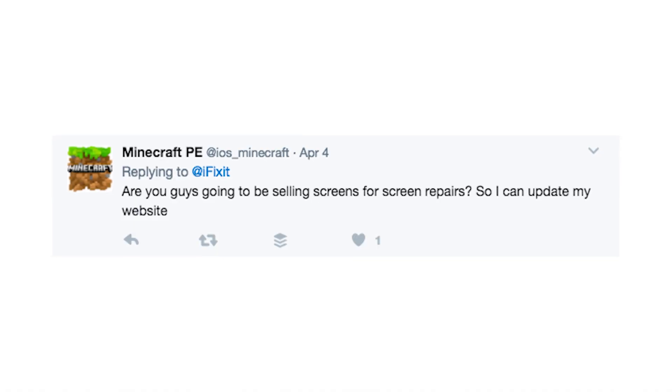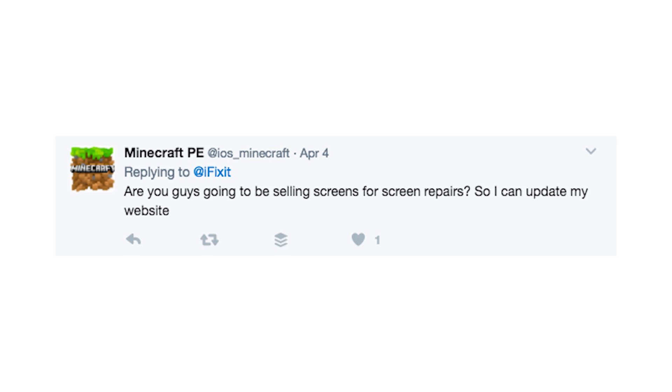We got one more question — he wants to know if we're going to be selling the screens. Yeah, eventually, but for right now, sourcing new parts is always a little bit difficult. The good news is that since this is an unfused display, the digitizer is much more likely to break than the LCD, and we do have plenty of those in stock from the iPad Air One.